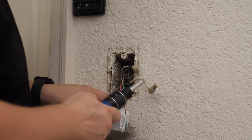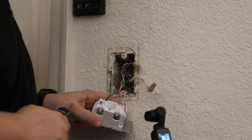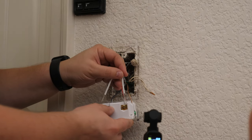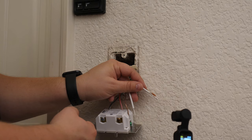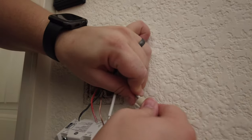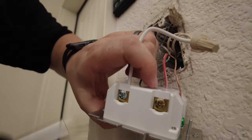Last but not least, we need to hook up the neutral wire. If this were a three-way switch, you'd also have a traveler wire that goes to the other switch. The neutral wire is the white one. They include a jumper wire for this, but it's a little too long — they made it that way in case you're wiring with the side terminals. I'll trim off some of that first. Then we'll stick all three white wires into a wire nut and tighten it down. Give it a little pull to make sure it's tight. Then we'll take the other end of the jumper wire and stick it into the neutral terminal and tighten it down.